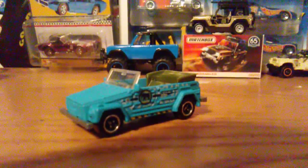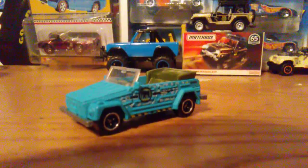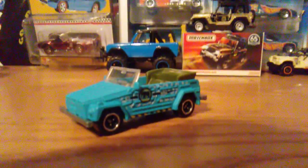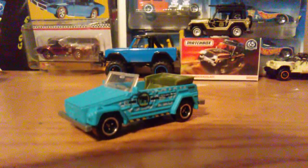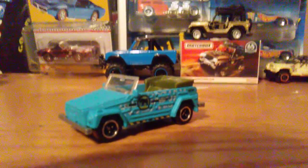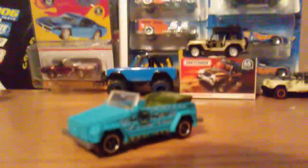Hello, Hot Wheels and Matchbox car collectors! Today we'll be taking a look at a very interesting-looking Volkswagen that was made in 1974 — it is the 1974 Volkswagen Type 181.